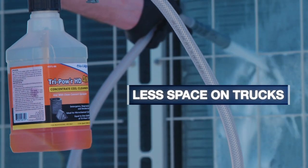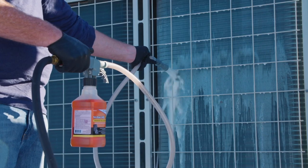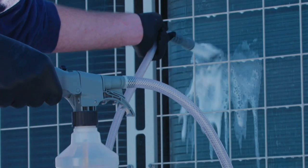They take up less space on trucks and can be shipped easier to job sites. When finished spraying the coil cleaner, move the switch on top to the water setting, shown as a pail of water on the handle. Then, you're ready to rinse the coil.